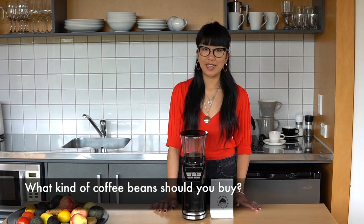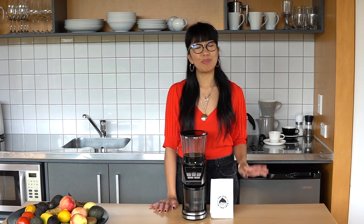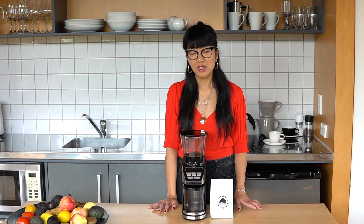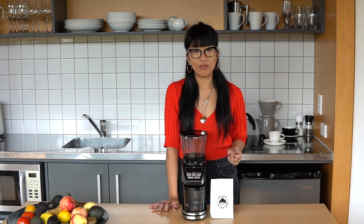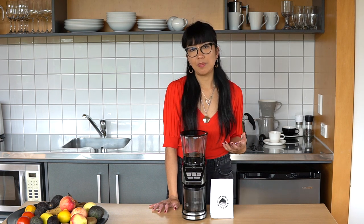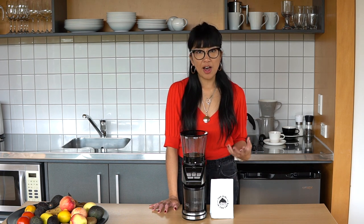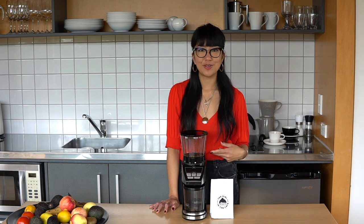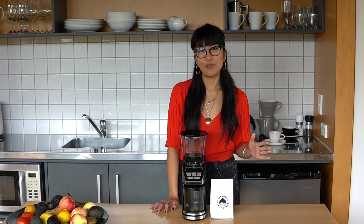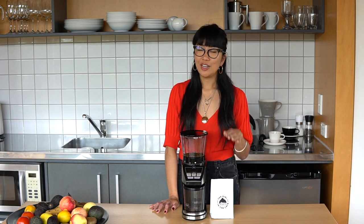You want to get specialty coffee beans where possible. One reason is you'll likely be supporting local businesses, which during these times has been really hard for independent cafes and roasteries. Another benefit is you'll most likely be getting a higher quality coffee bean. Independent coffee shops and roasteries take real pride in sourcing good beans that are transparent — you'll know about the farm, the processes, where they're from, the conditions, all of that. You can choose the flavor profiles you want at home, supporting local businesses while getting a much higher quality coffee in your cup — it's really win-win.